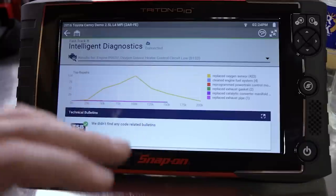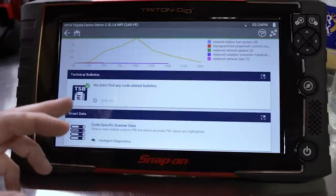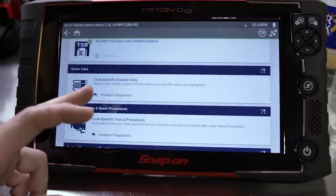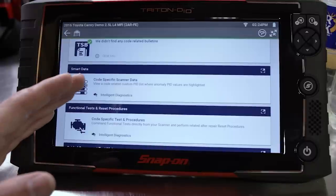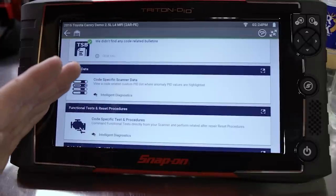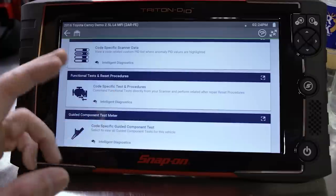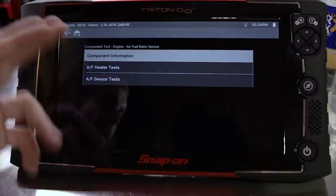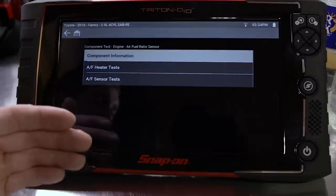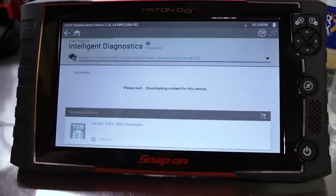It makes accurate repair so much easier without throwing parts at a car or guessing. If there's a current TSB for this particular code, make, model, and car, it'll come up and you can link to that. There's also code-specific scanner data that picks relevant PIDs from the engine data to monitor for this particular code. It will also take you to the Guided Component Test directly for functional testing. It shows you the oxygen sensor, tells you what wires to hook where, and what you should see — super intuitive. No one else does it like Snap-on scan tools do.